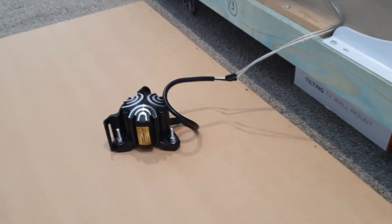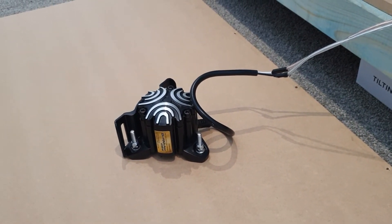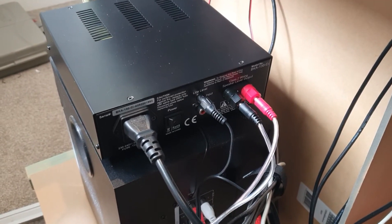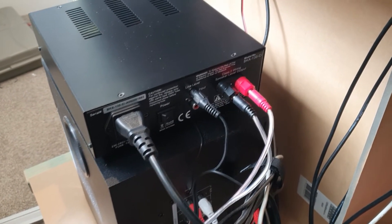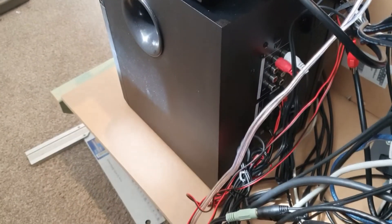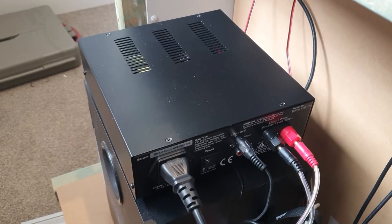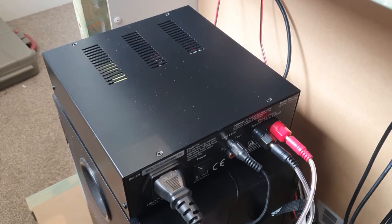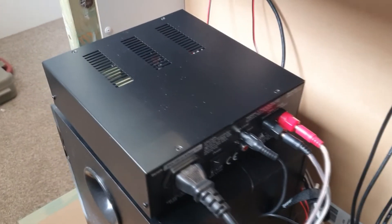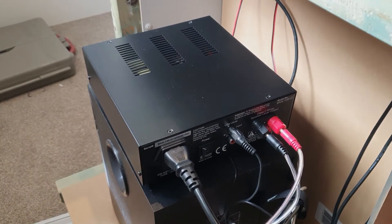I'll just take you around the back in a moment. The back of the unit is all hooked up as per instructions, and I've just got that sitting over my sub at the back. I'm not going to show you all the wiring at the back here because it is a complete mess, but anyway, that's it — ready to go. Let's fire up the software and see what happens.